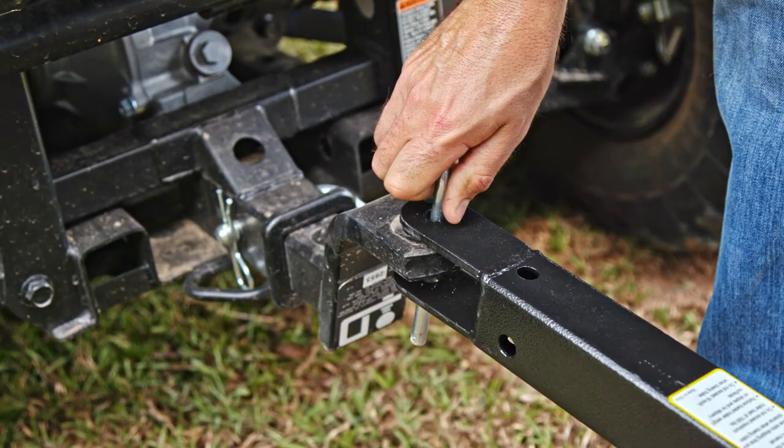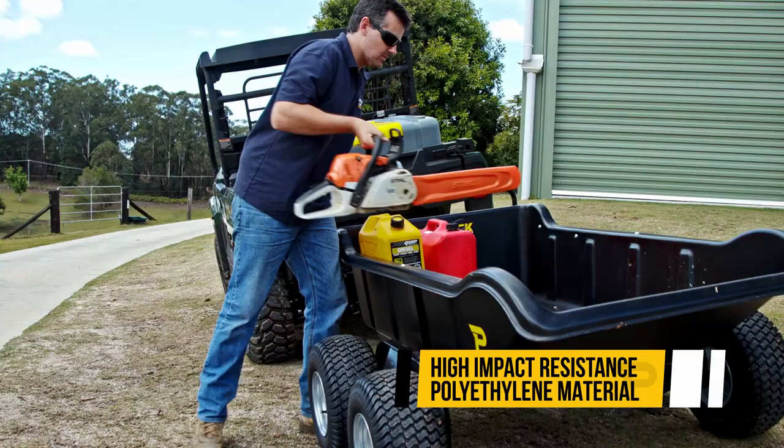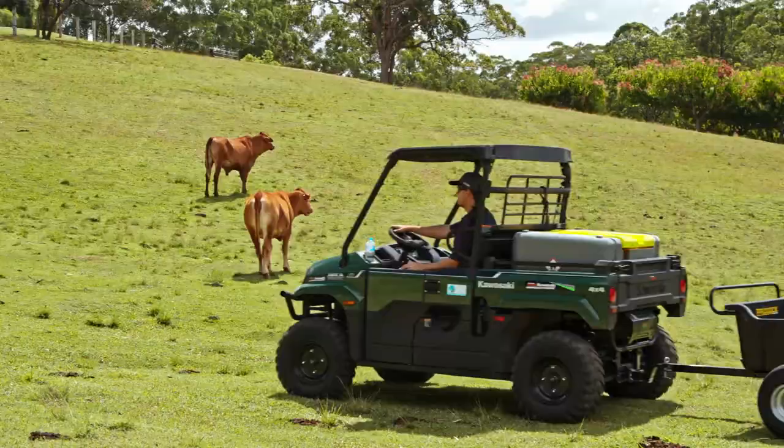These trailers are just so handy on your property, great for moving different tools and implements. The poly construction in these units is designed to last. It's perfect for the rough and tumble of the farm — when you're going to be shoveling in dirt, throwing in bales of hay, carrying your chainsaw, all of those jobs. This is the unit. Just fantastic for moving things around your property.